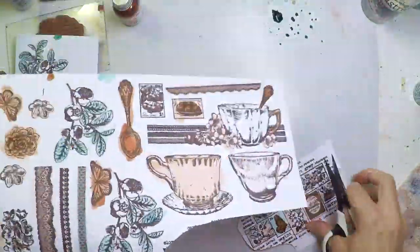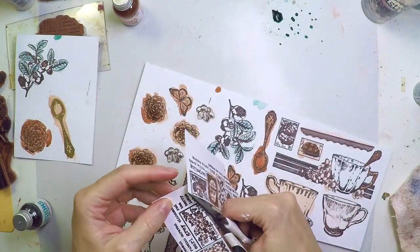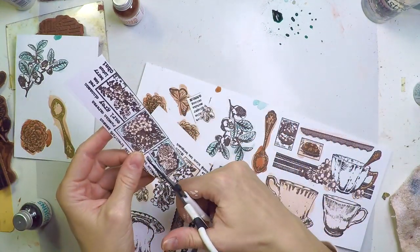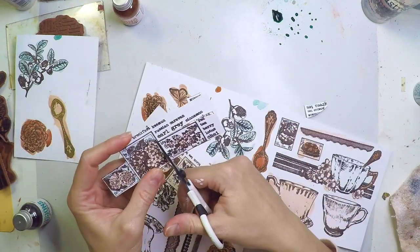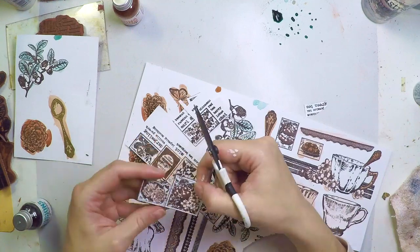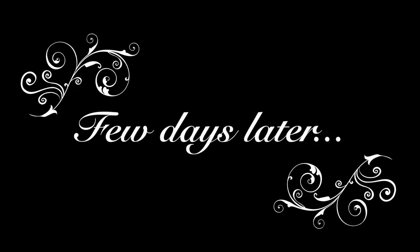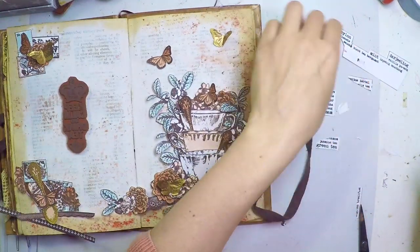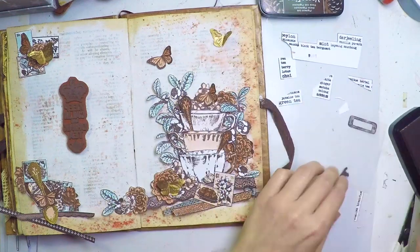Now it's time for cutting everything. Don't worry, I will not make you suffer all the cutting. I'm showing you here how I cut this tea cloud — if you cut in the middle you can divide the rest of the pieces like that and it's super easy and quick. Then, literally a few days later, I have everything cut and it's time for creating my own embellishments.